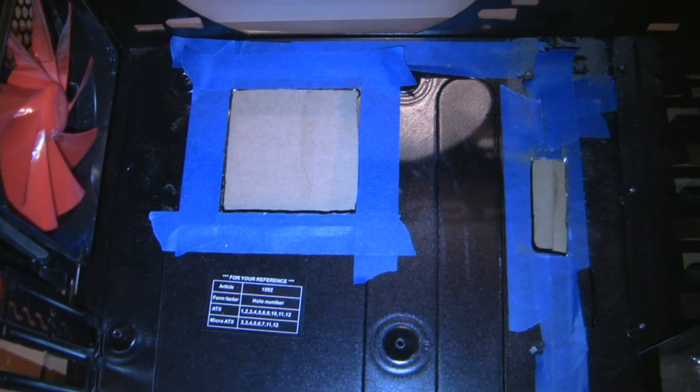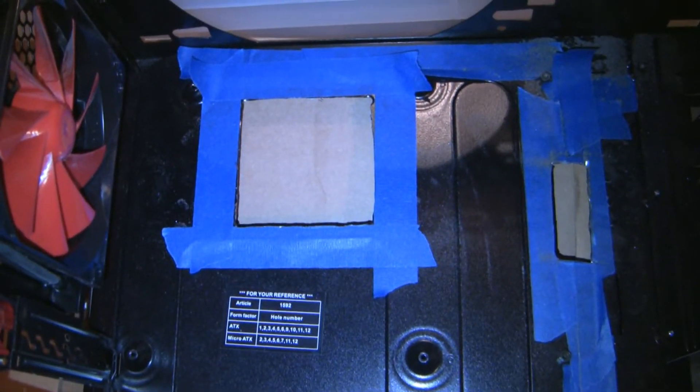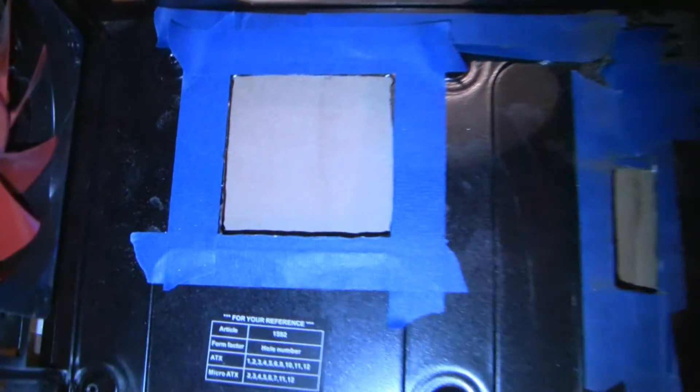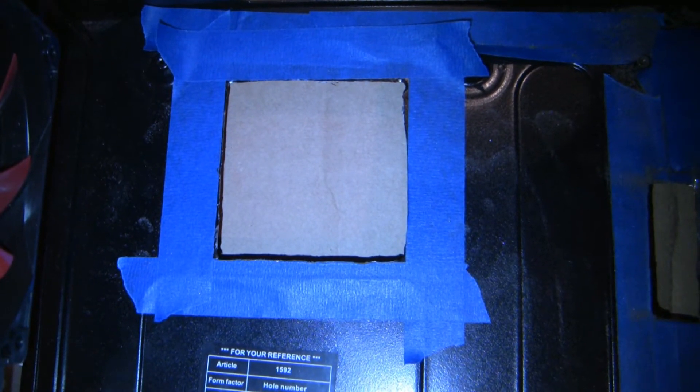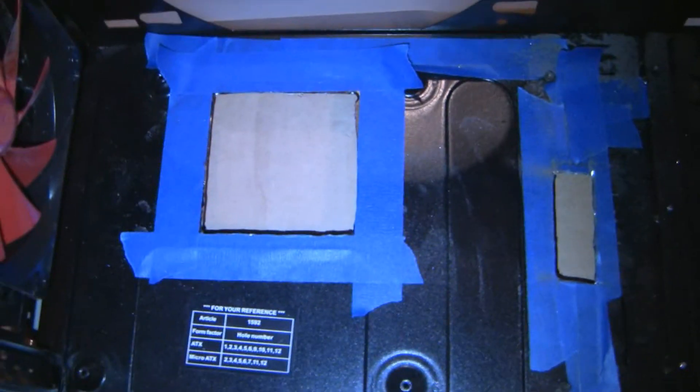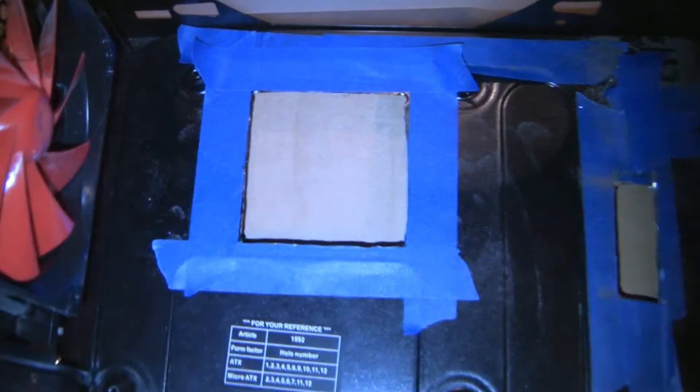Hello everyone. I'd like to show a little update on my Thermaltake V9 mod project. My fingers are a little dirty — I just got done cutting something, and I'll show you that in a bit.